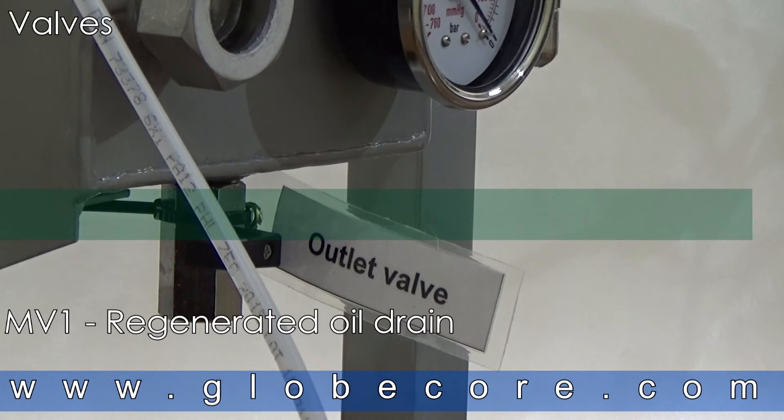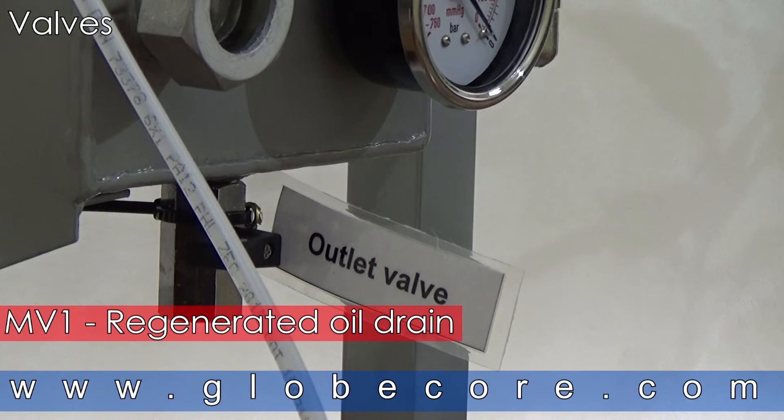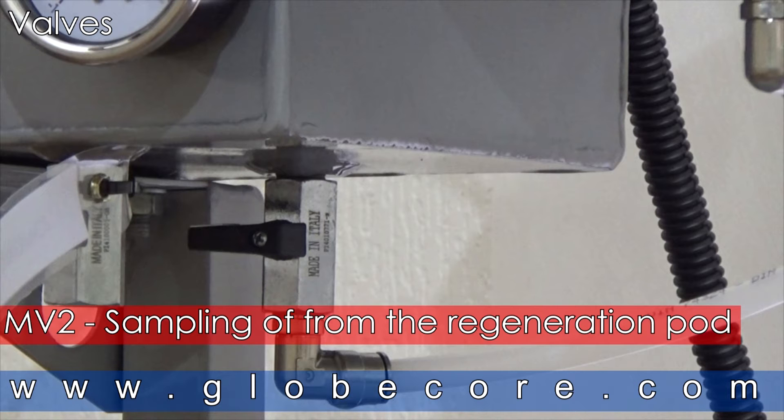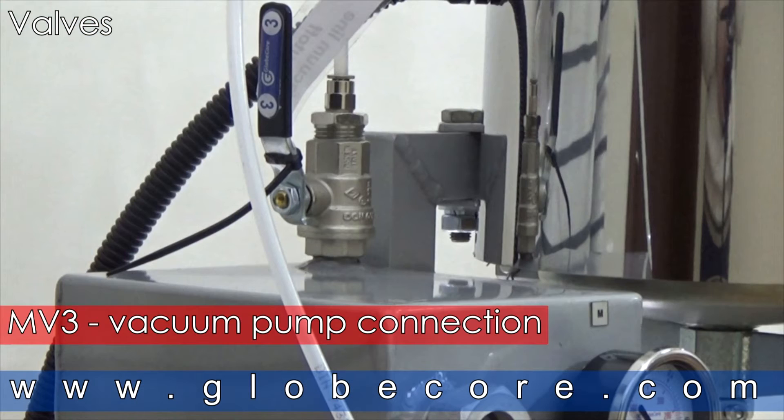VALVES. MV1: Regenerated oil drain valve. MV2: Sampling of oil from the regeneration pod valve. MV3: Vacuum pump connection valve.